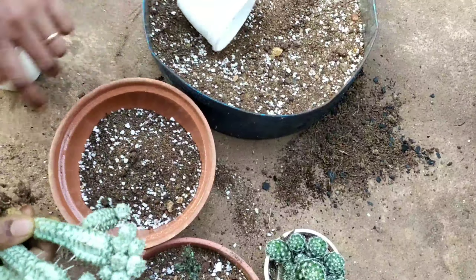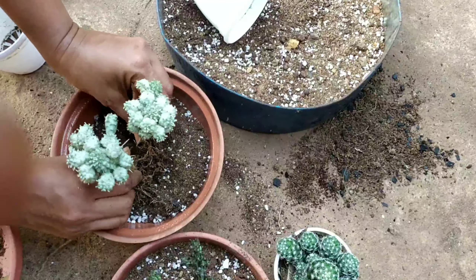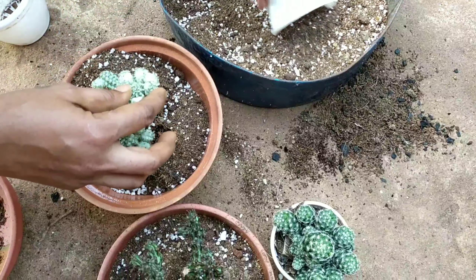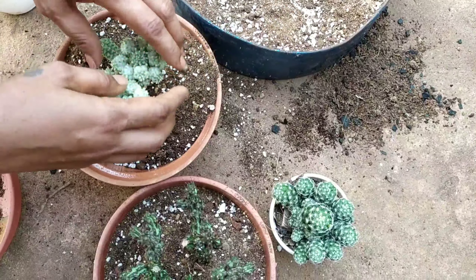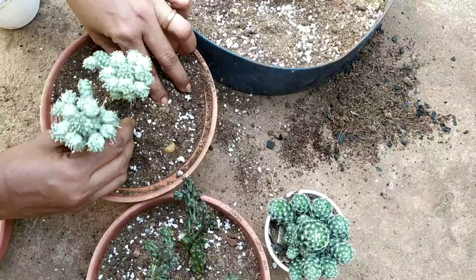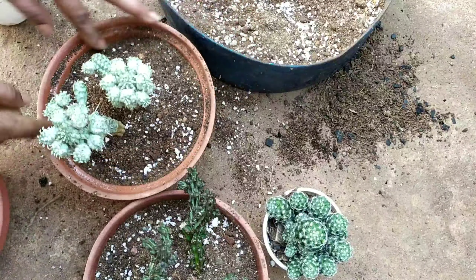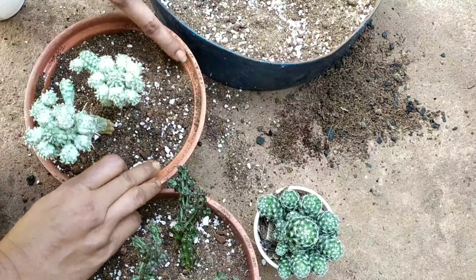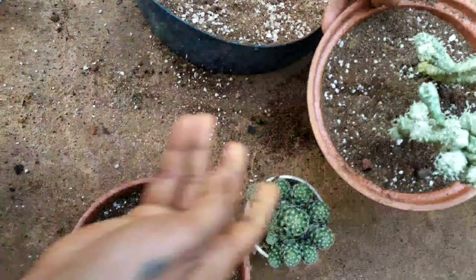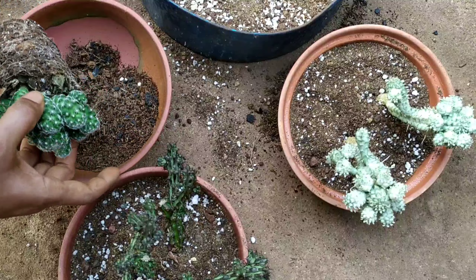Let us proceed with planting the Indian corn cob. Again, this plant has fallen a number of times and it is a plant I have not seen in many nurseries, so I am assuming it is not easily available where I stay. Taking care of it is the same — direct sunlight, and it has to be watered only when the soil dries up. Let us go on to the last one, which was flowering in my garden.